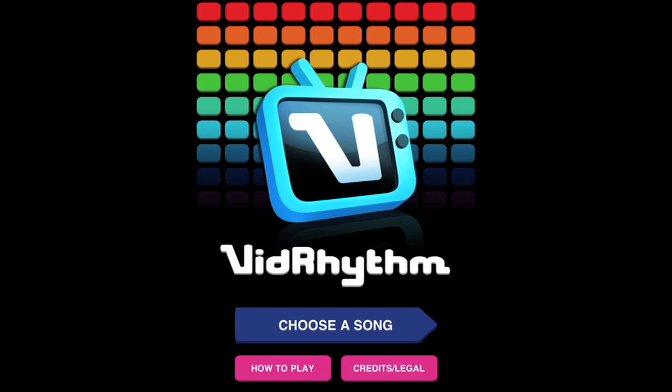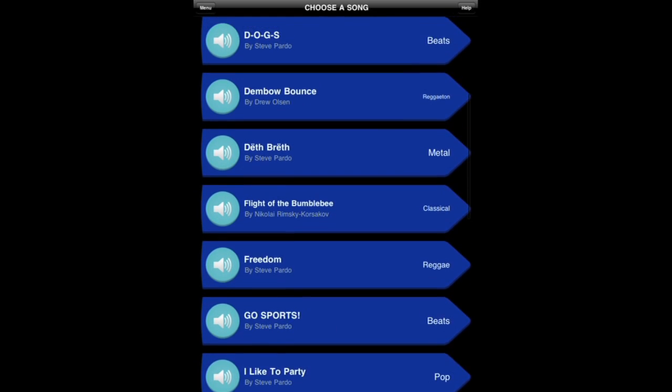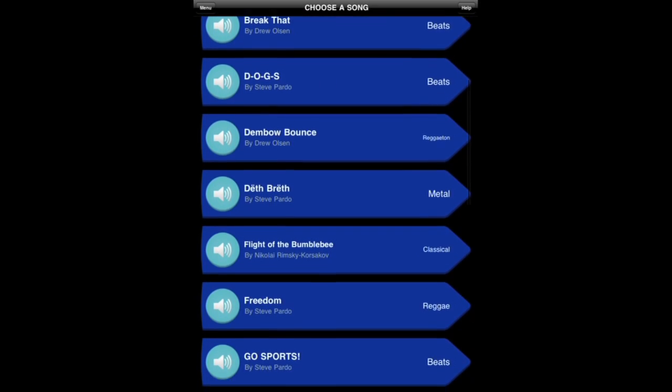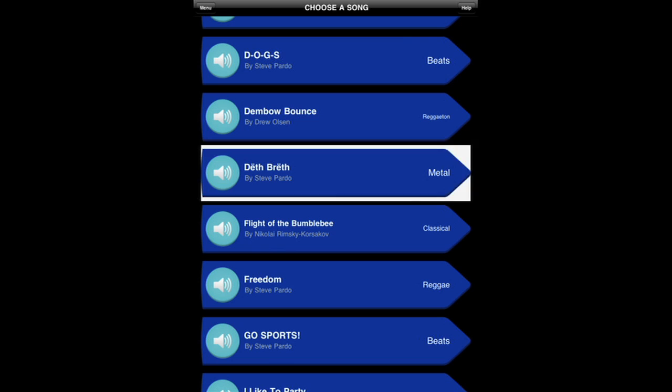On this screen, basically, choose your song, and here's a list of 20 different tracks we made. If you want to hear a little preview, there's a button over on the left-hand side that you can click and get a little preview. So let's do Death Breath. That sounds good. So if I hit this button, get a little preview. So select that.